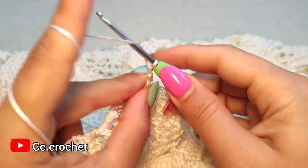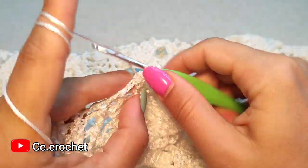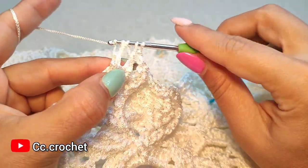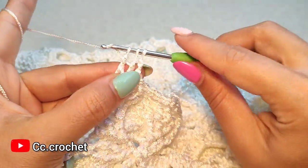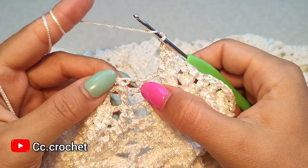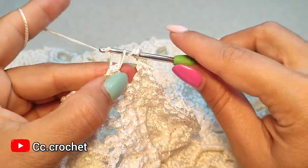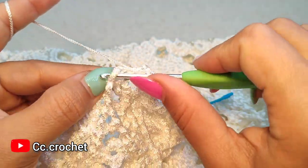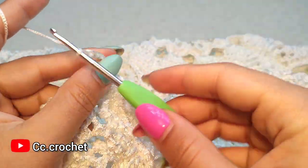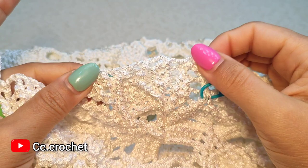Two chain, one, two. Now here we want to make a cluster — one and the other one around this cluster, one around this cluster — and the cluster, two chain. Skip this front post single crochet, and around the next front post double crochet we make two front post double crochet — one and two — two chain. Continue this pattern until we finish this round, and then I'll come back.